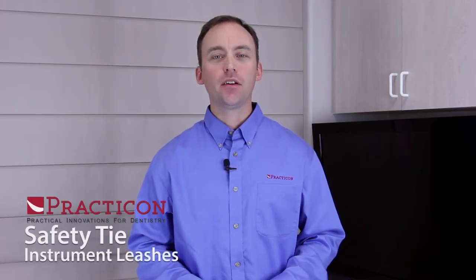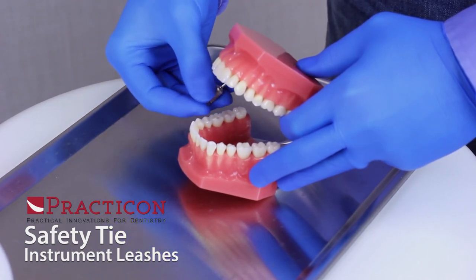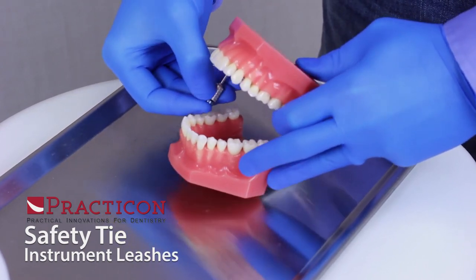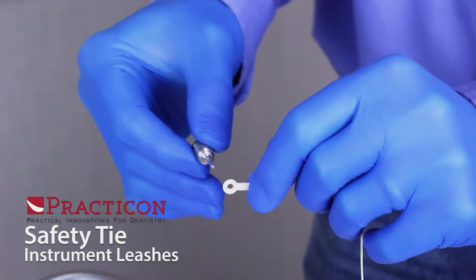Hello, I'm David Brown with Practicon, here to tell you about Dr. Schwartz's Safety Tie Instrument Leash. Implant procedures are stressful enough without having to worry about losing the driver or other small instruments into the oral cavity of the patient. Dr. Schwartz's Safety Tie Instrument Leash eliminates this problem completely.